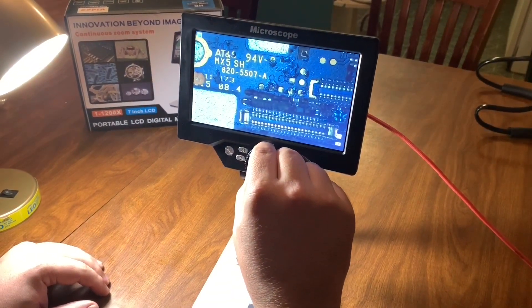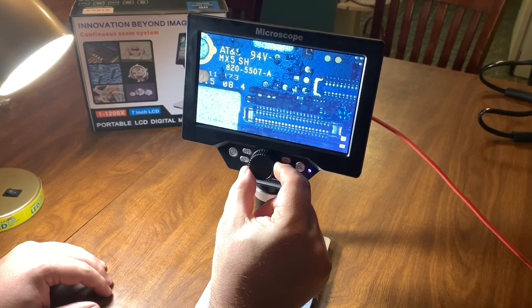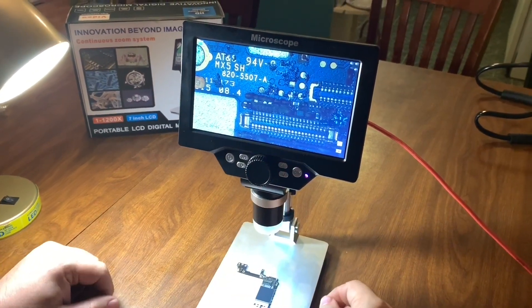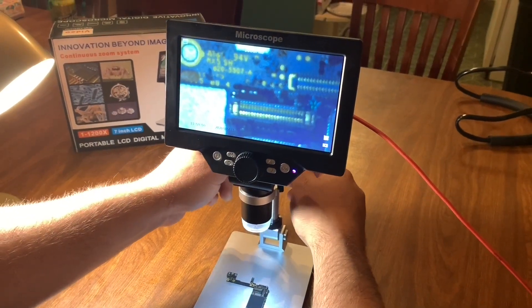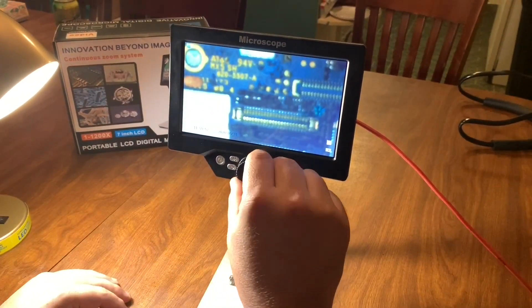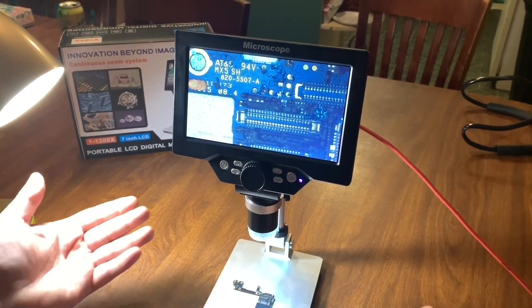Right here is the focus — this middle knob is the focus of the microscope. I can take this farther up and then focus it in so that I can do some solder work with the soldering iron.